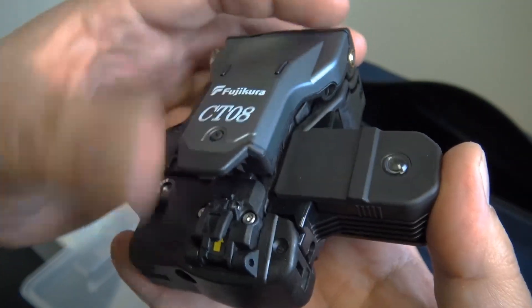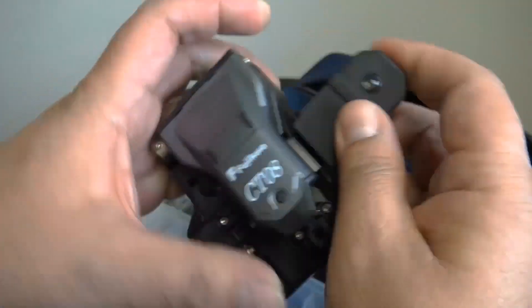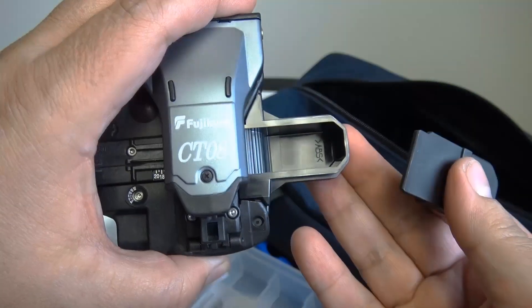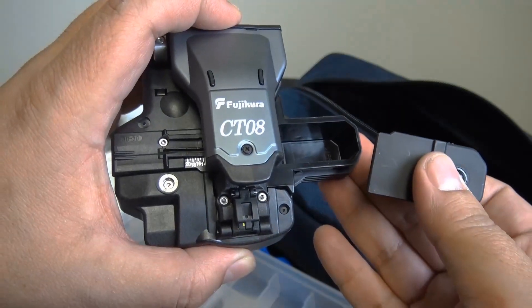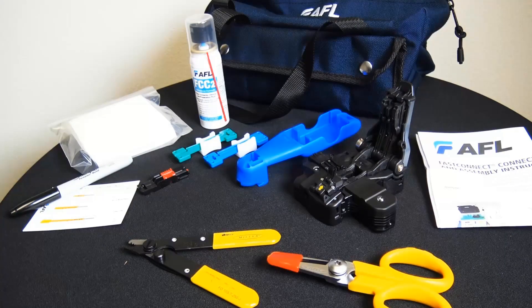To order online and for more information, click the link in the description below and that'll take you straight to the website, discountlowvoltage.com. There's the scrap bin right there. We do have these in stock along with all the AFL connectors. Order online at discountlowvoltage.com.